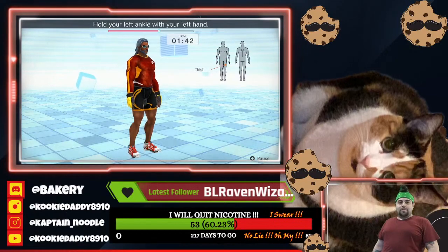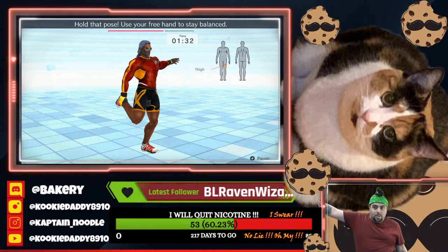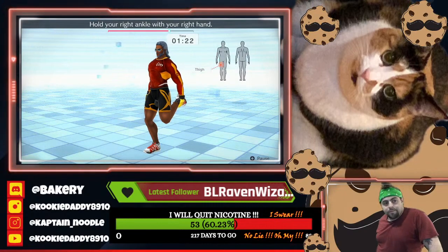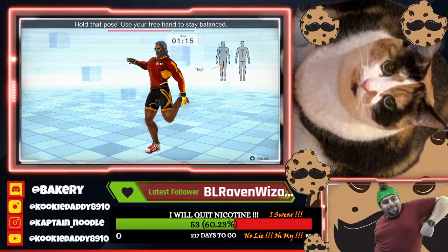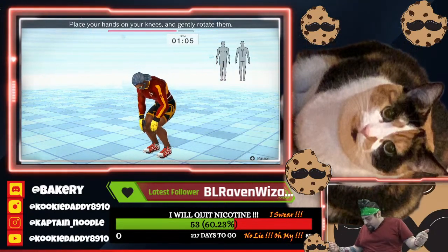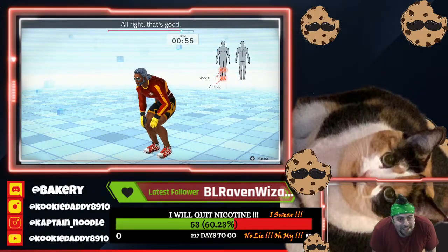All right, that's good. Hold your left ankle with your left hand. Let's stretch that left thigh. Hold that pose. Use your free hand to stay balanced. All right, that's good. Now switch. Hold your right ankle with your right hand. Let's stretch your right thigh. Hold that pose. Use your free hand to stay balanced. All right, that's good. Place your hands on your knees and gently rotate them. Rotate to the right. Rotate to the left. Rotate to the right. Rotate to the left. All right, that's good.